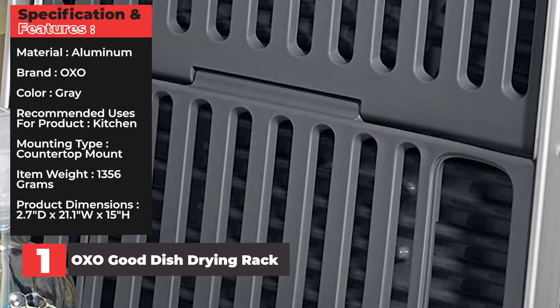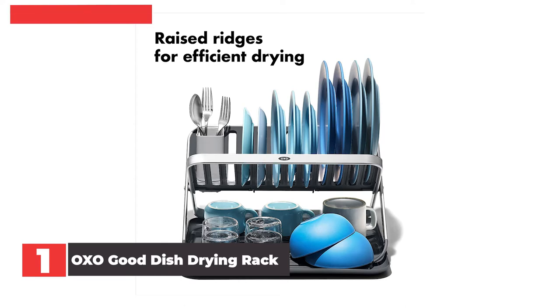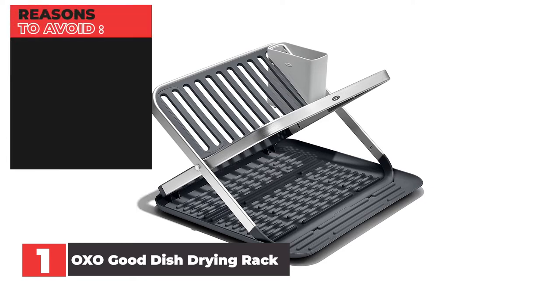Specifications and Features — Material: Aluminum. Brand: OXO. Color: Gray. Recommended uses: Kitchen. Mounting type: Countertop mount. Item weight: 1,356 grams. Product dimensions: 2.7D x 21.1 inches wide by 15 inches high. Reasons to buy: Folds flat for compact storage, doubles as a draining board, spacious and sturdy design, can reposition the utensil cup. Reasons to avoid: Not ideal for larger cookware, water pools on drainage rack.